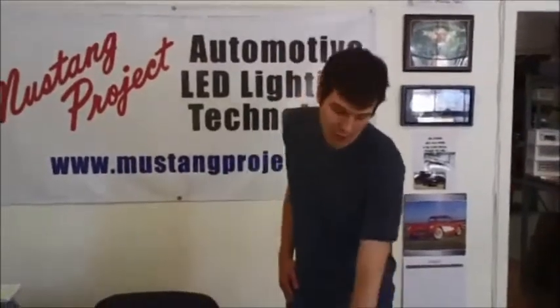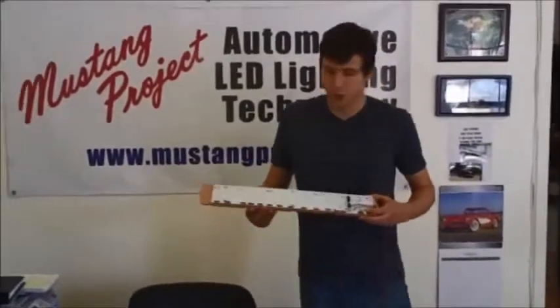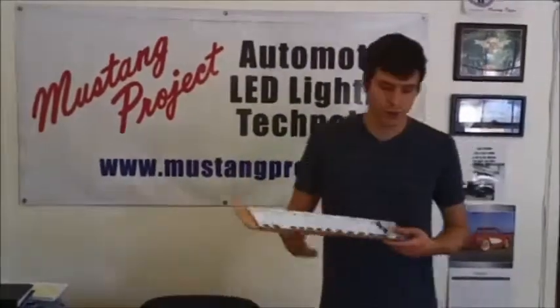During that time we've come up with over 200 products, including our classic plug-and-play lighting technology for your classic Mustangs, Camaros, things like that. We also have our Shelby kit here that's been around for a few years now. It's very popular — people really like it.